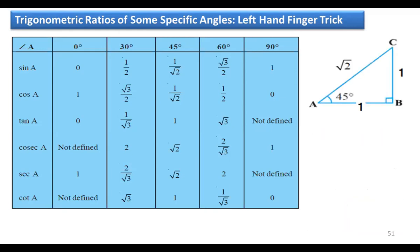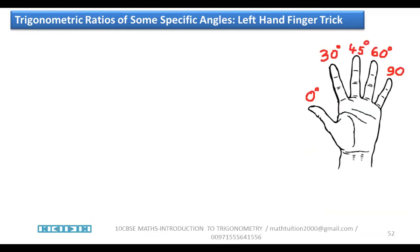We used an isosceles triangle and equilateral triangle to find these ratios in the last class. Now let us learn the left hand finger trick. Stretch your left hand and face the palm toward you. From left to right — meaning from thumb to little finger — assign the values 0 to 90 degrees.